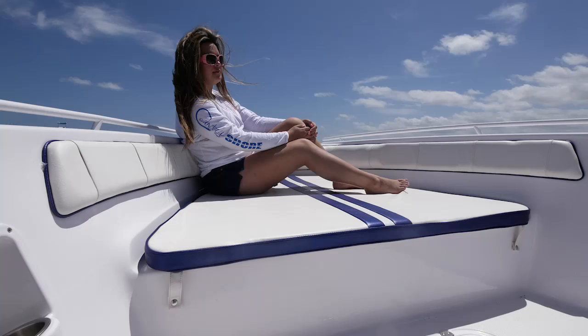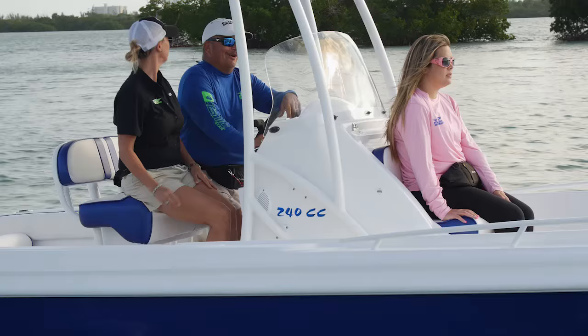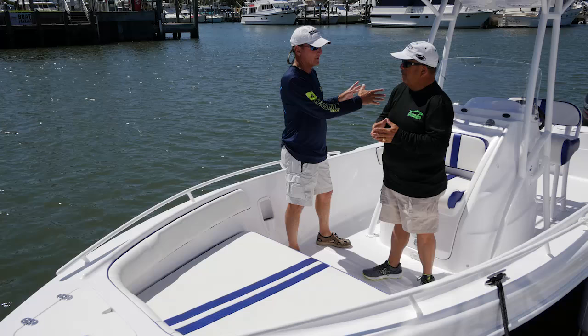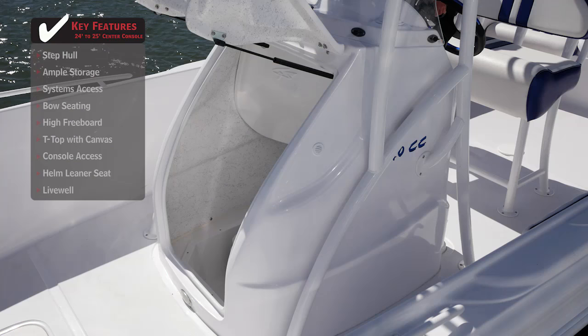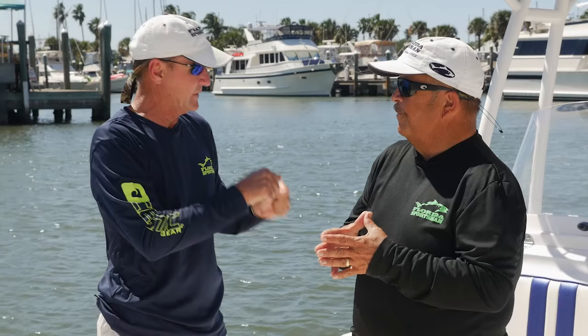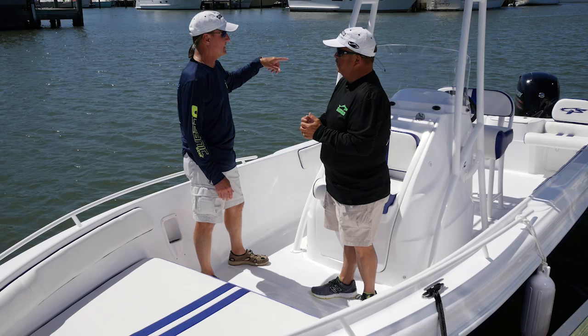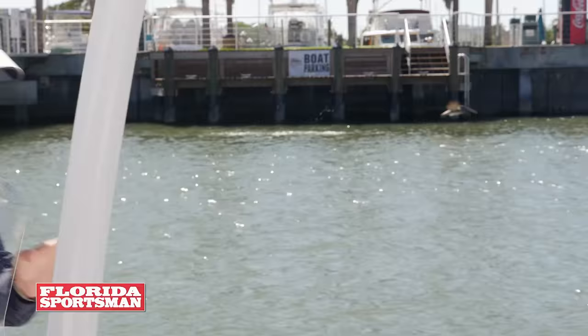They put that bow pad up there, and everyone in this boat is going to want to sit right there and enjoy it. This is an important feature — we're in a 24-foot boat. The console fits the boat, but one thing you really don't see in a boat this size is that the entire front end of the console lifts up. Most boats in this size range, you're lucky to have a little tiny hatch you can barely put a tackle box through. This one has an actual head down there. That's a great feature for a boat of this length. Let's go to the back of the console, because that's just as impressive.